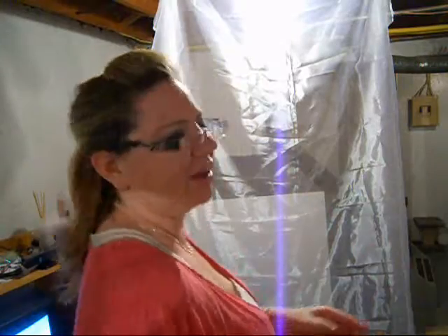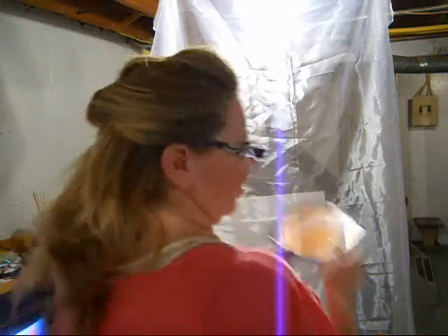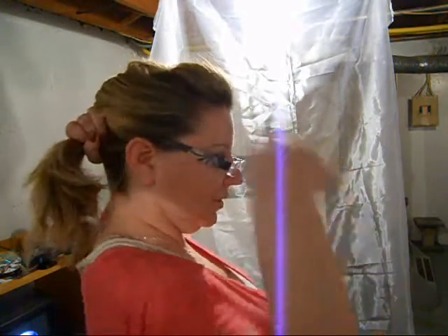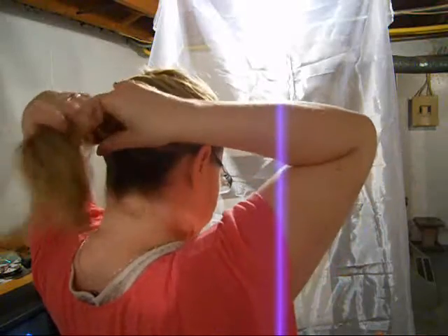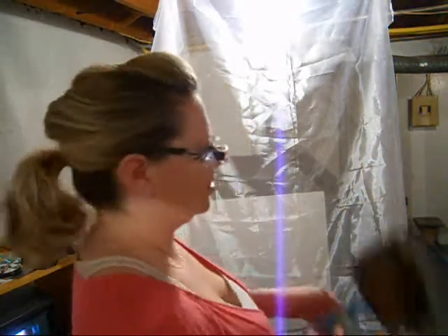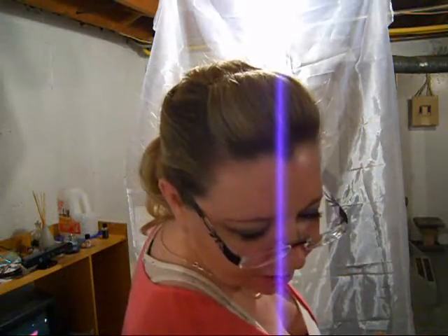I'm just going to double check that the bobby pins are hidden. With the rest of the hair, we're going to pull that back into the ponytail. I've loosened up a little bit, so I'm just going to add more bobby pins.